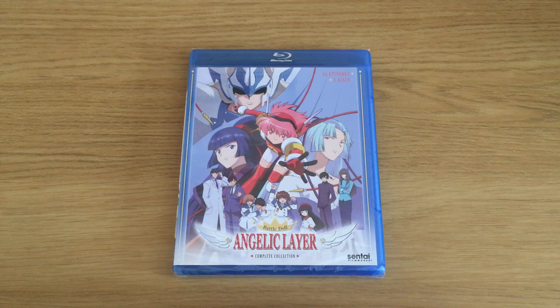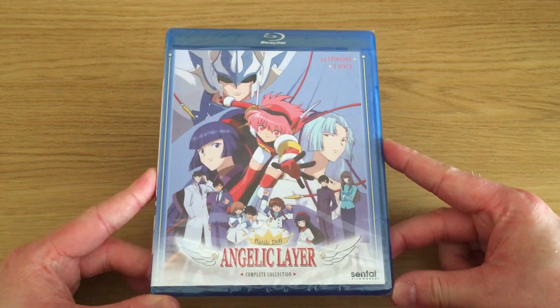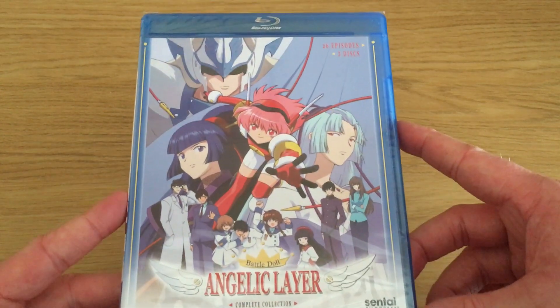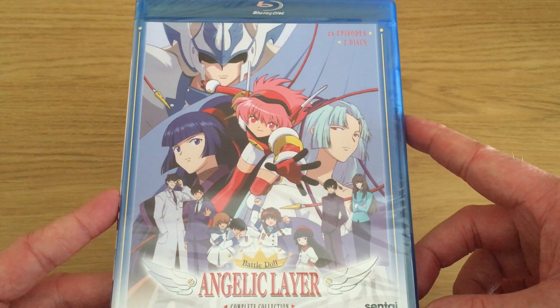Hey guys, it's Scott here from Anime Blu-Ray UK, and I'll be unboxing this American Blu-Ray release of Angelic Layer, the complete collection, which has been brought to us via Sentai Filmworks. This particular series was originally released on DVD in the UK via ADV Films, and then a high-definition transfer became available in Japan, and then Sentai Filmworks licensed it again for America in both DVD and Blu-Ray HD formats.